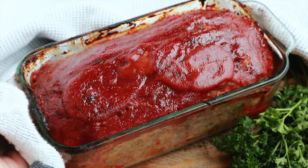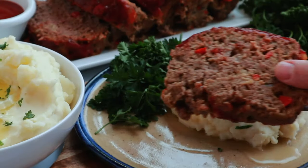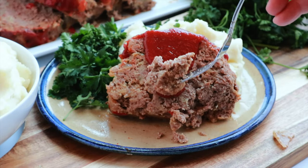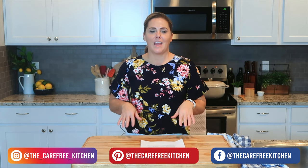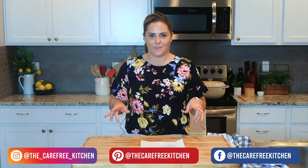Here is my old fashioned meatloaf — it's tender and juicy and has that amazing glaze on top. We love to serve it with some creamy mashed potatoes or just a side salad, and bonus: it makes the best leftover sandwiches. I hope you've enjoyed this episode at the Carefree Kitchen. Be sure to like, subscribe, and follow me here, and I will show you all kinds of fun and easy recipes that your family will love.